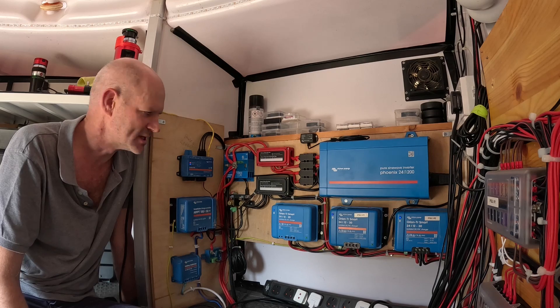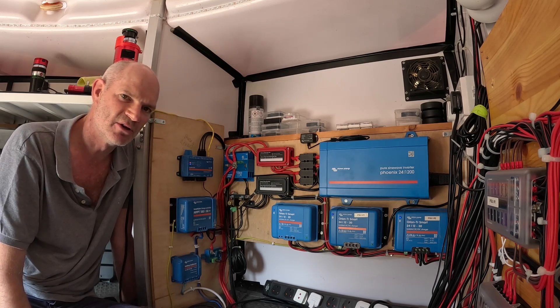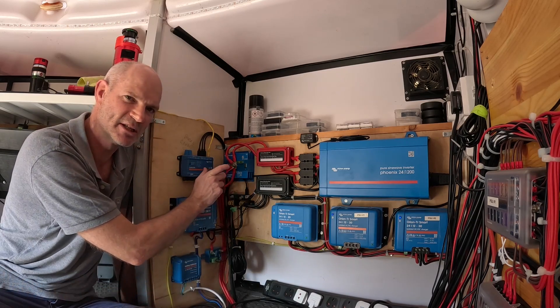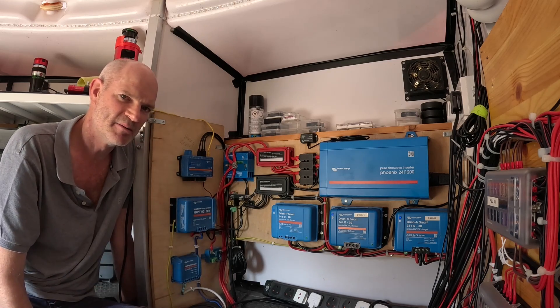These units don't use relays - they've got MOSFETs inside them. According to the various threads and forums, higher inrush currents can basically fuse and damage the MOSFETs inside the smart battery protect unit.